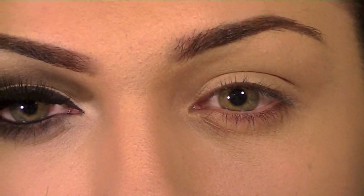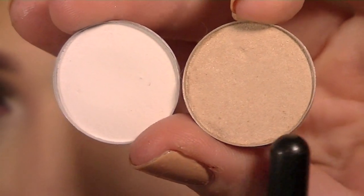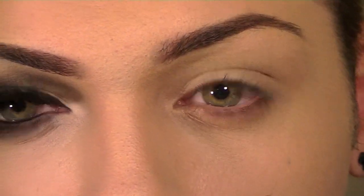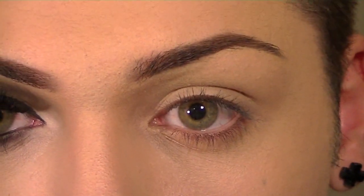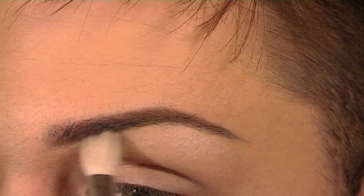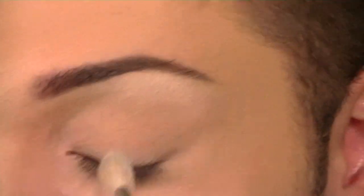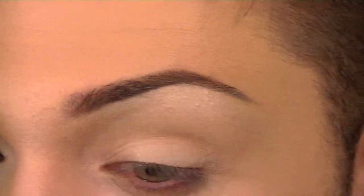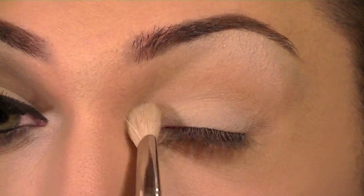I'm going to start off by highlighting my brow and my mobile lid. For that, I'm going to use a mixture of two shadows: Gesso and Shroom by MAC. One is kind of a matte white and one is kind of a pearly champagne color that's really good for highlighting. I'm going to mix those two and place that right under my brow bone, blend it towards the crease of my eye, on the lid, and also bring that into the inner corner as well.